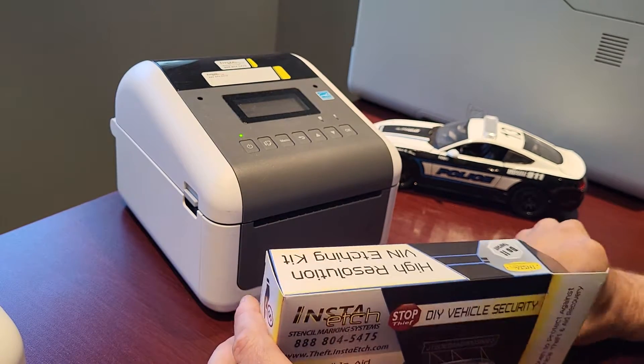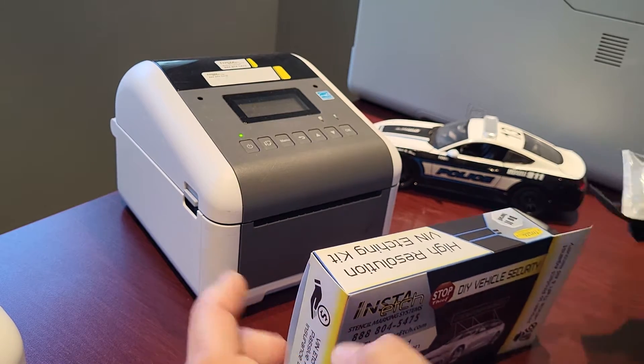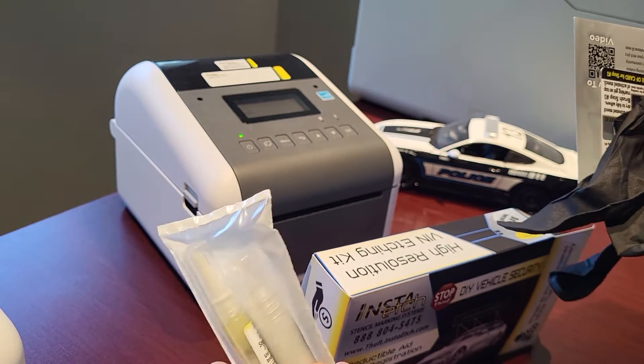InstaEtch includes easy-to-follow instructions, vehicle theft warranty registration, and safe marking chemicals, all in the DIY box.